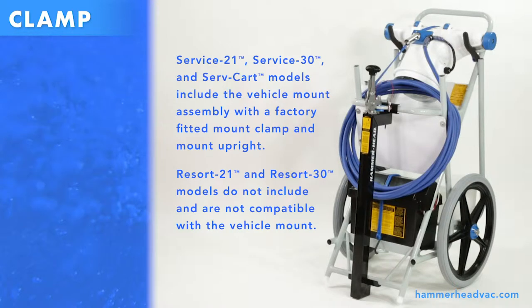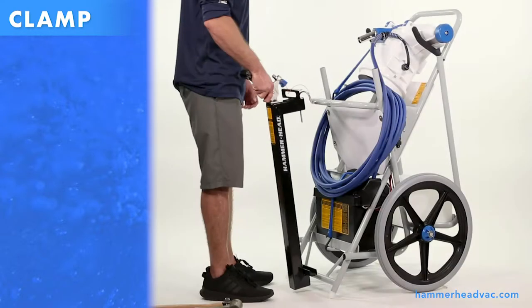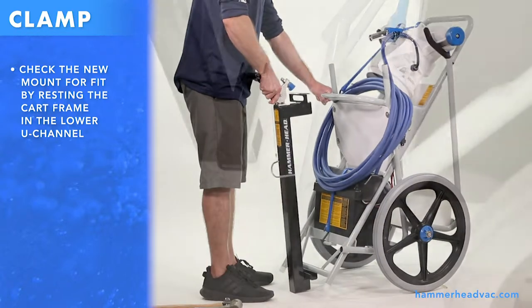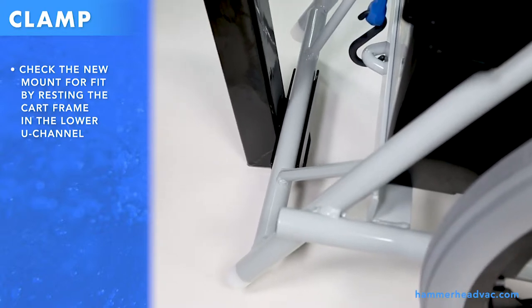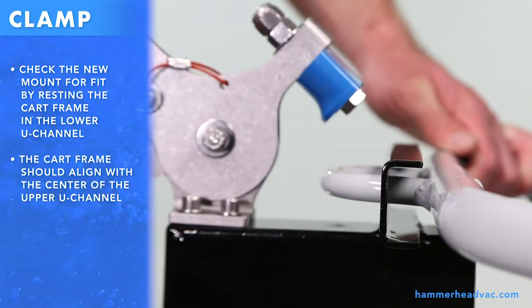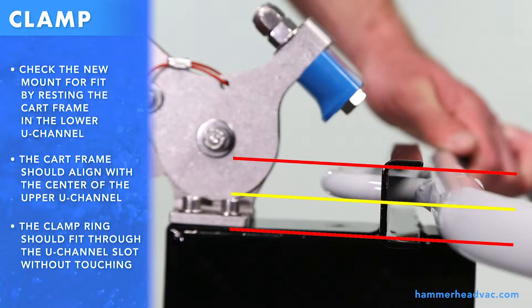Follow these steps to properly adjust your new clamp for safety. Check the new mount for fit by resting the cart frame in the lower U channel. The cart frame should align with the center of the channel, and the clamp ring should fit through the U channel slot without touching.